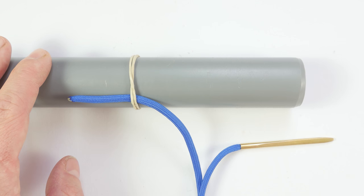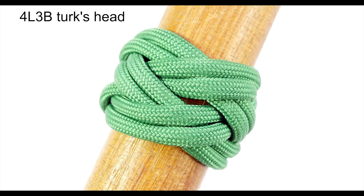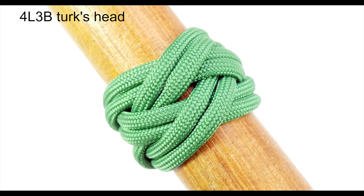The first knot that we're going to tie is the four-part three-bite Turk's head. This knot is going to be used to recap enlargement process number one. In its essence, this knot is more of a square Turk's head than a wide Turk's head, because the difference between the parts as well as the bites is only one. So this is going to be our warm-up knot, in which we repeat enlargement process number one, and we're going to upgrade this process when tying the actual wider knots.